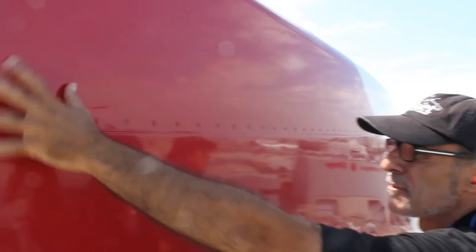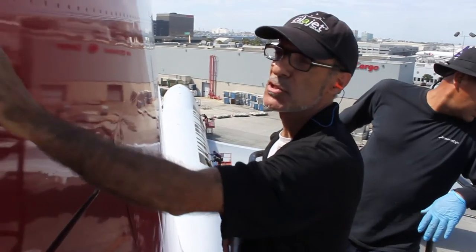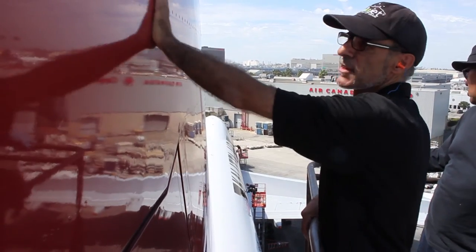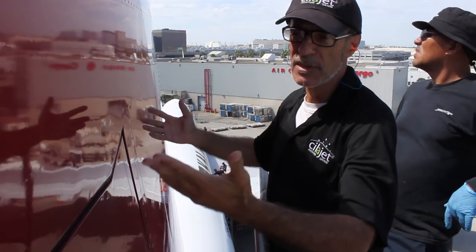I'm checking the surface for contaminants, oxidation, to see what it needs. The way it feels right now, we're going to have to clay the surface first to get it really smooth, and then apply the wet as a light compound to clean the surface even deeper. That will prep the surface for the next step, which is the SilaJet aviation wax.